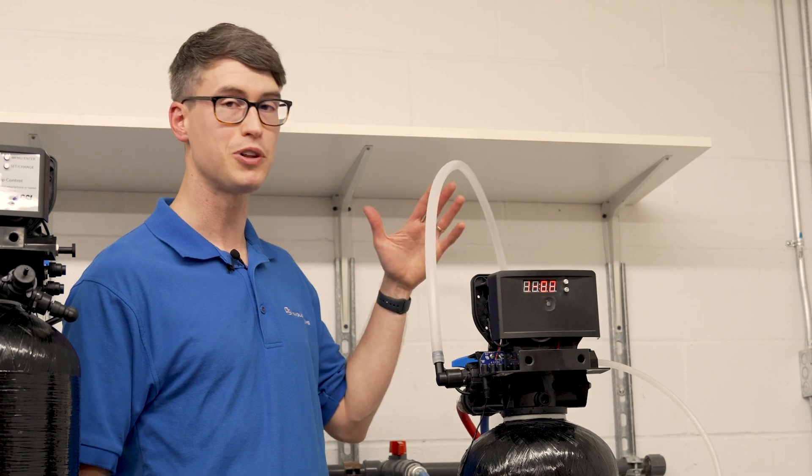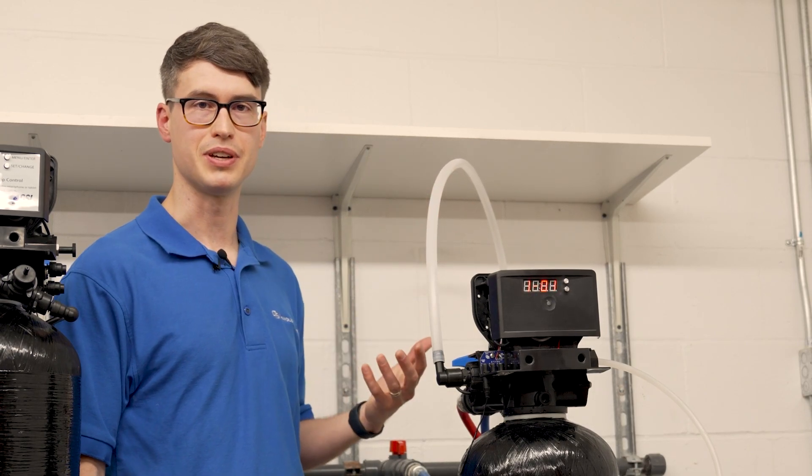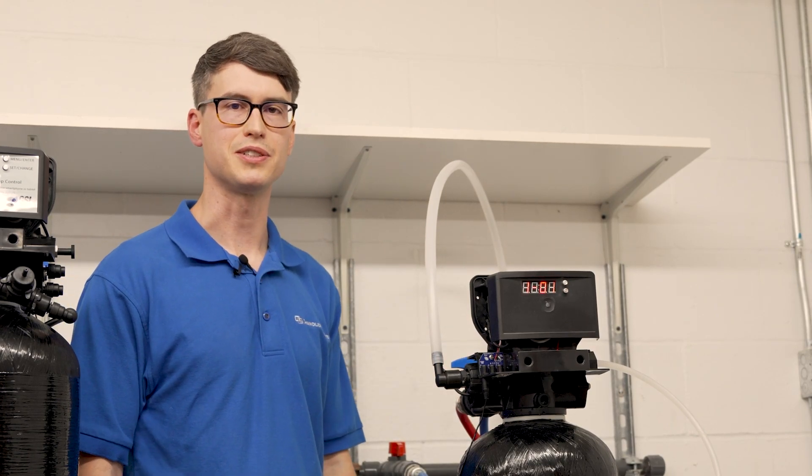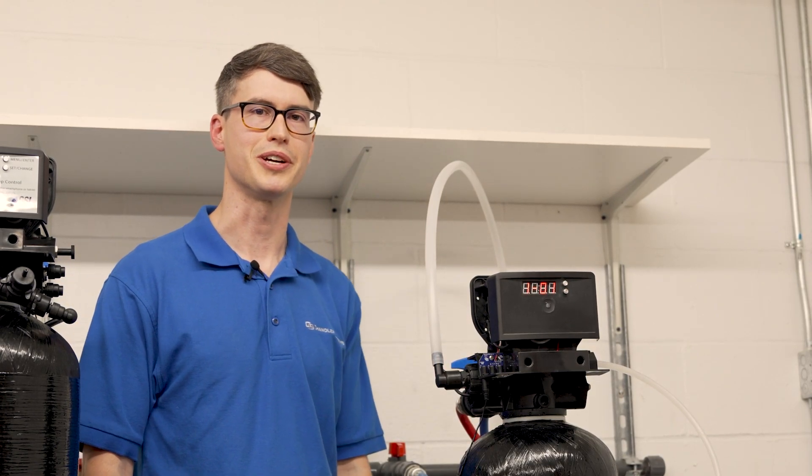In some cases you may have flow coming out the drain, but if there's a kink or a clog anywhere in the line or at the end of the line, that could also cause a flow restriction that would prevent the softener from drawing brine.